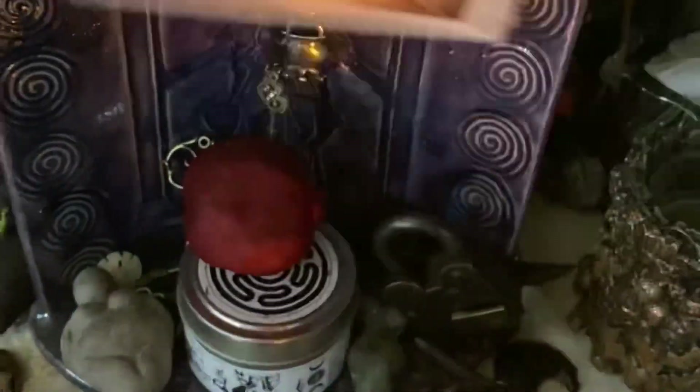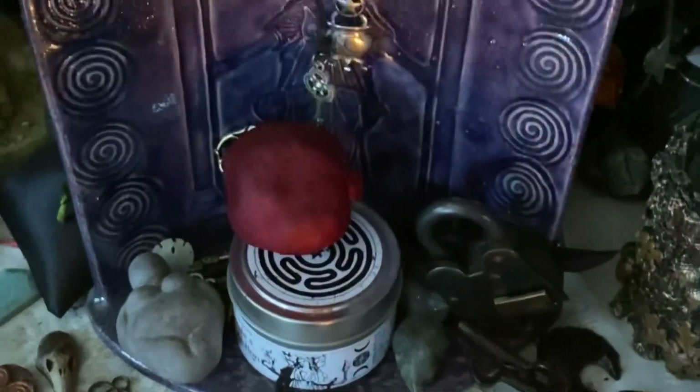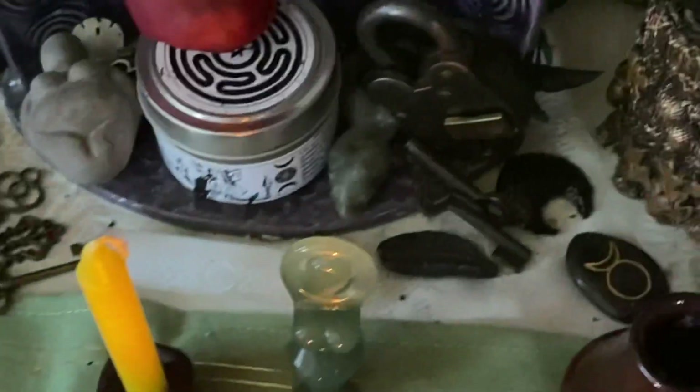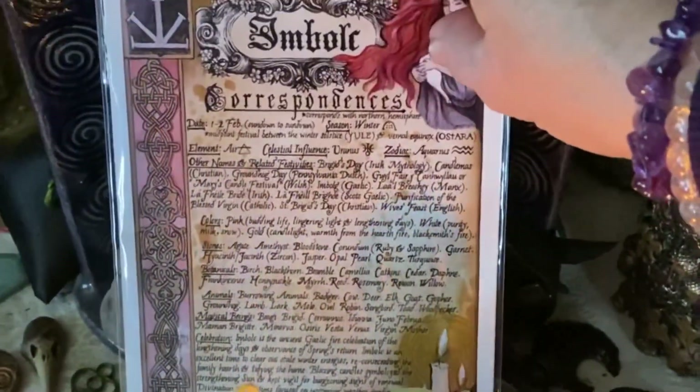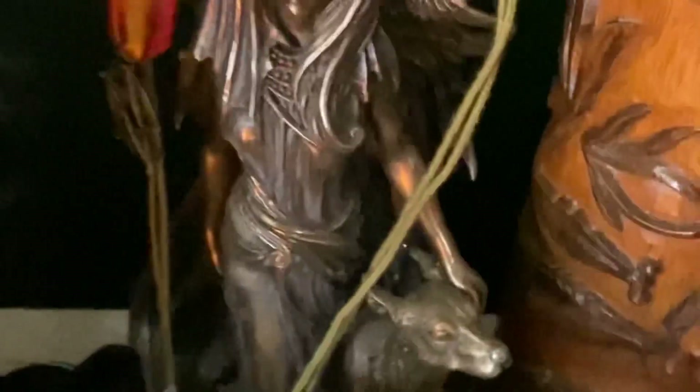I leave little things in here for her. Pomegranates are really good for Hecate. I like this candle, keys, and another candle there for Hecate. I also have Hecate's wheel placed there. That's my one goddess of Hecate, and then there's my other goddess of Hecate right there.